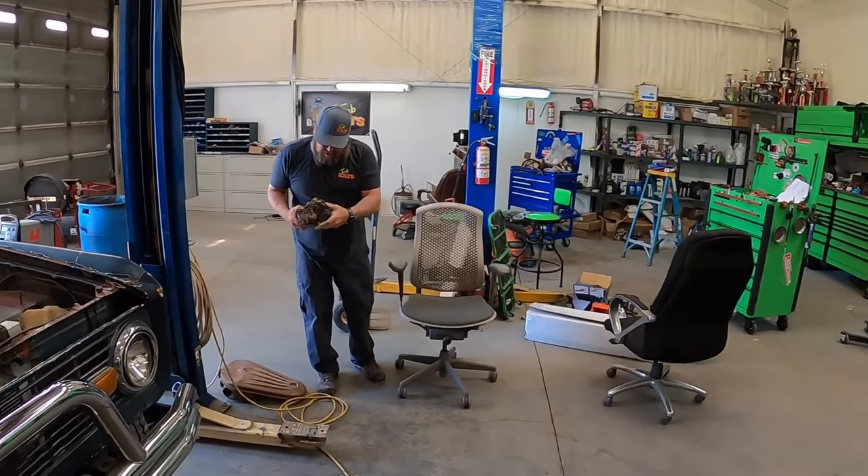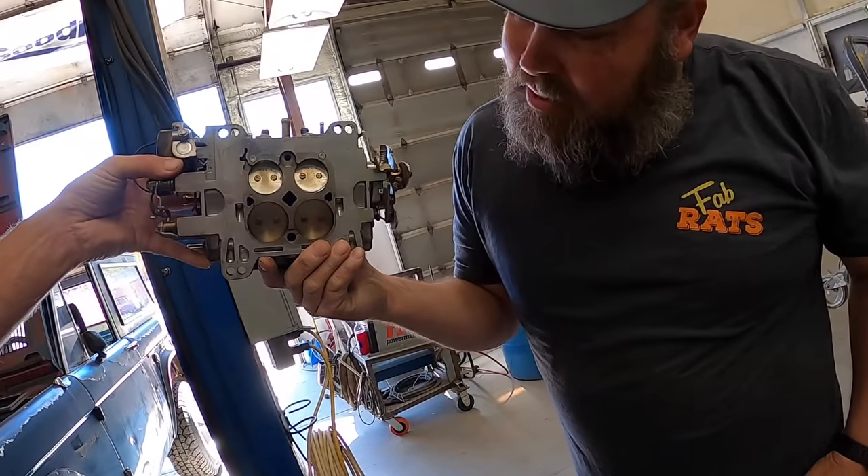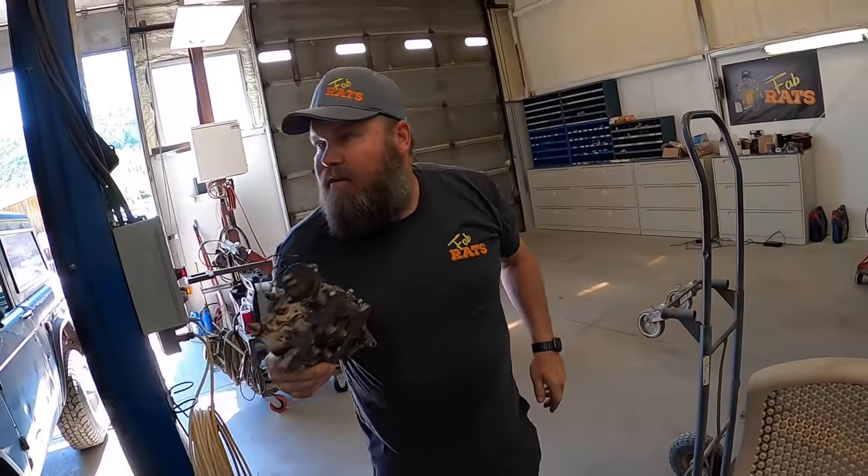Edelbrock — 650 or 600? That one's a 1400, that might be too big. We don't want to drown this thing. We need a 600.